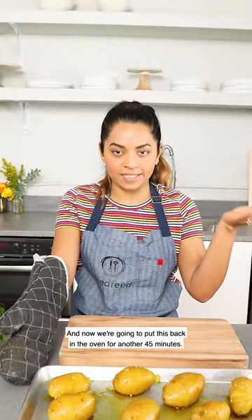We're going to put this back in the oven for another 45 minutes, then brush again at the one-hour mark and put it in for 15 more minutes.